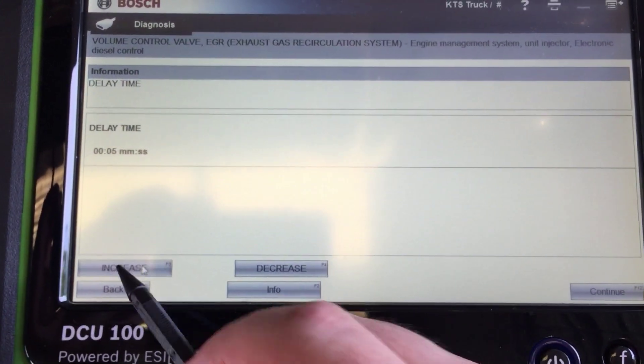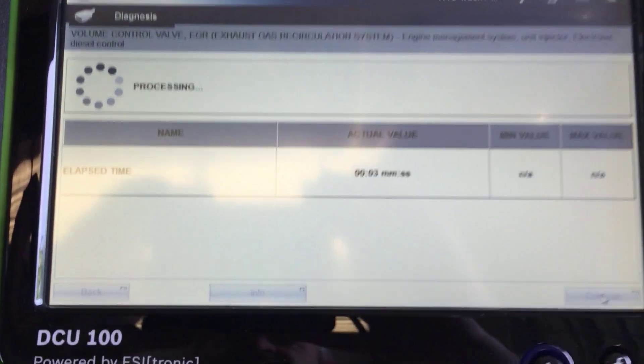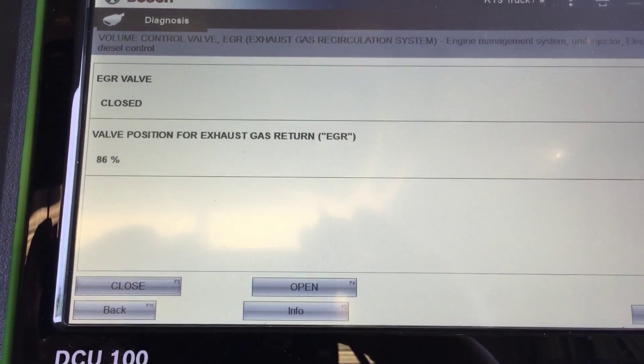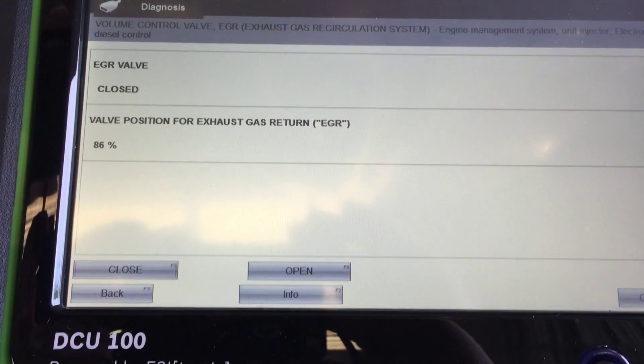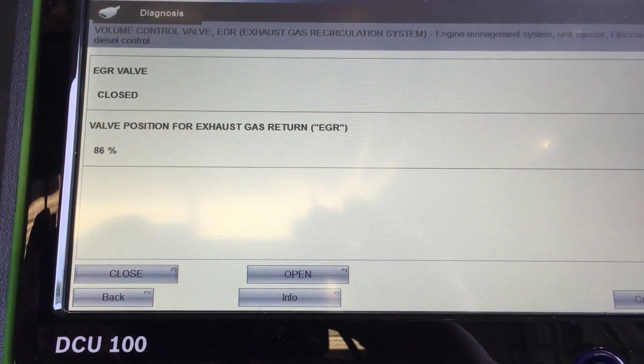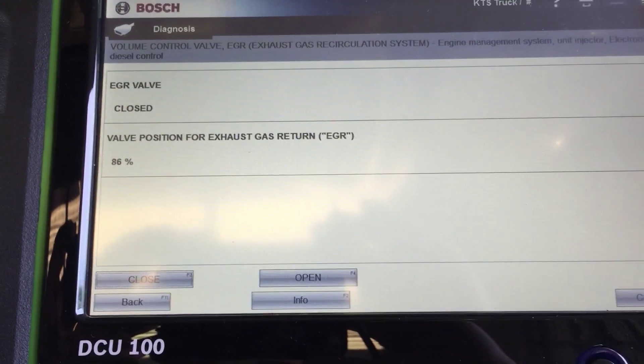Let's increase that by 5 seconds to give us a 5-second wait, and we hit OK. It's counting down the timer — and now it is showing 86%. So there you go. That is the open and close test for the EGR valve on a 2006 Cummins.